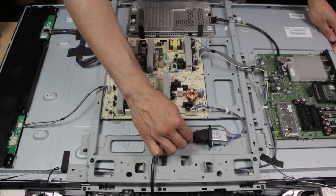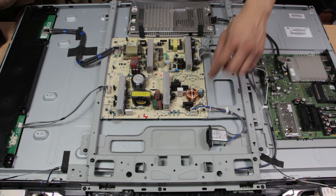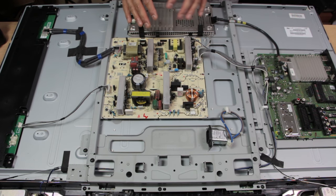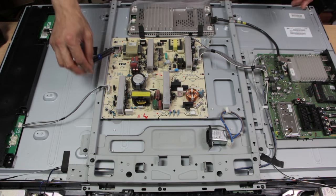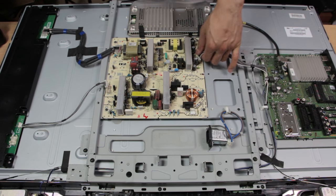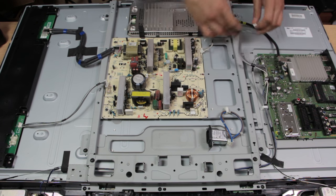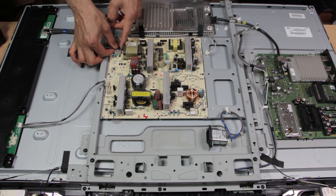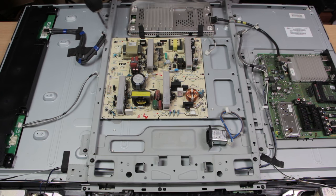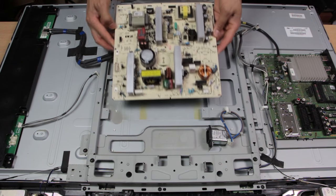Now we're going to do a straight swap. First, switch off your TV or disconnect the plug — make sure you do this; do not ever work on a live connected circuit. Disconnect the cables starting with the power connector. If in doubt, take a picture first to see which connector goes where. Make sure you're grabbing from the plastic connector and not pulling on the wires or you might break something. Disconnect everything, then remove the four screws holding the board and lift it off.